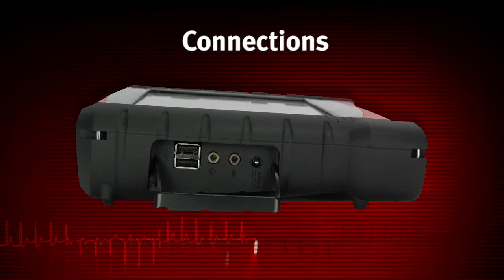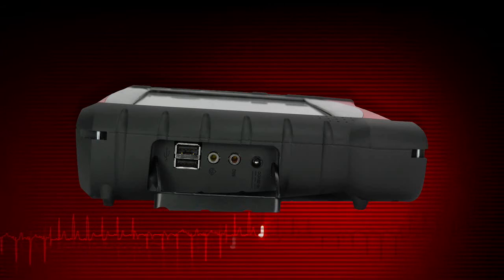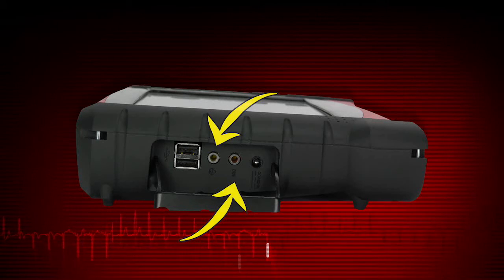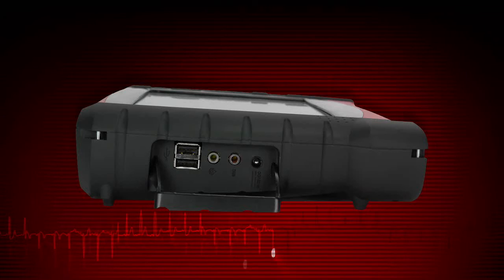Do not over tighten. Connections are on the left side of the VerisPro under a hinged cover. The two USB client ports are used to connect VerisPro to external devices, such as a printer or USB keyboard. There are headphone and microphone jacks and a power supply port. Use only the AC adapter provided with the VerisPro.